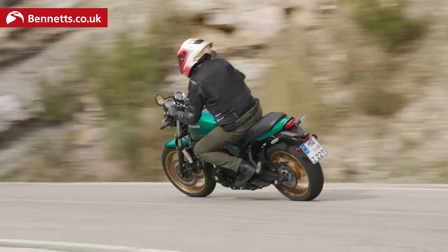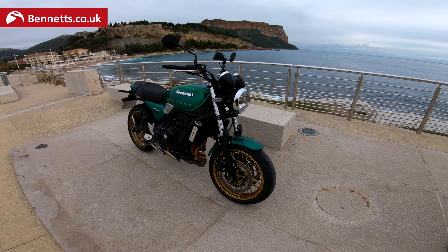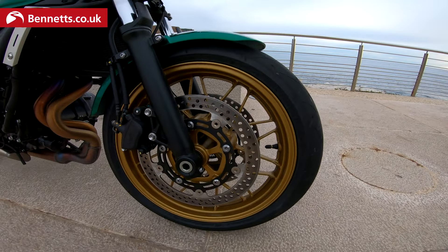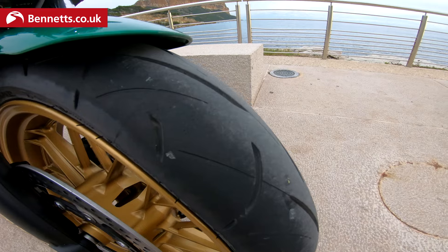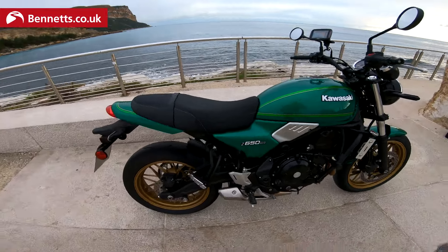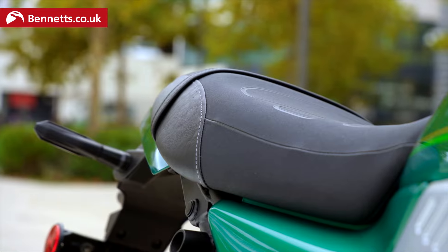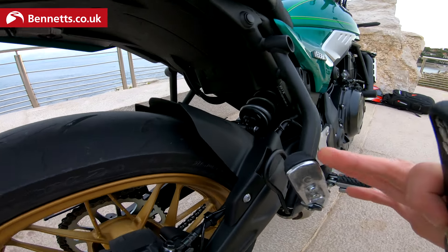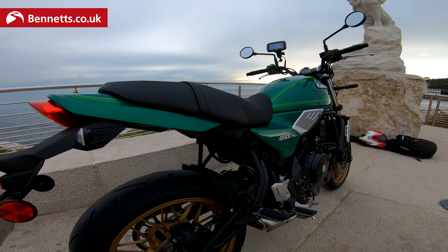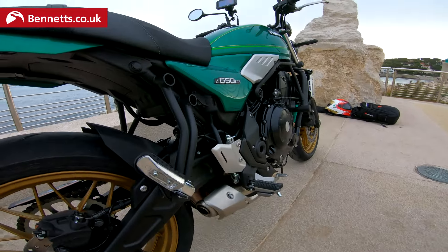There's a little bit of vibration through the pegs, nothing too much to worry about. The tyres it comes on are the Dunlop Sport Max Road Smart 2 — a bit of a mouthful, but they're fine. They've handled the terrain around here very well, even with some wet bits under the trees. It'll be interesting to get a pillion on here — those pegs are fairly high compared to where you'll be sitting, but probably no higher than any of its rivals. The seat height on this is a little bit taller than the Z650.